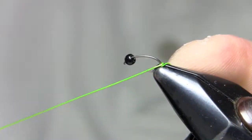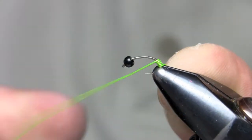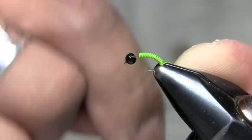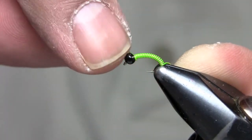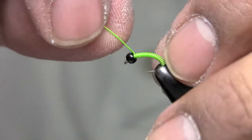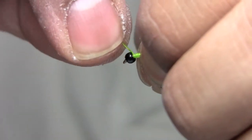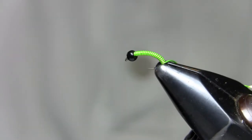With some good tension I'm just wrapping this wire up the hook shank with tight wraps. Once I get up to the bead I sneak it in there, and if I can get one more wrap in there I will. Then I let go of the wire on the back end, wedge it in up here, and once I do that I break it off with my hands.